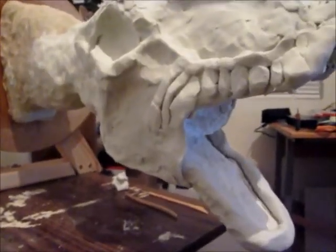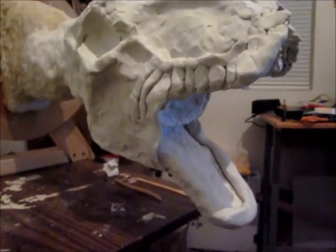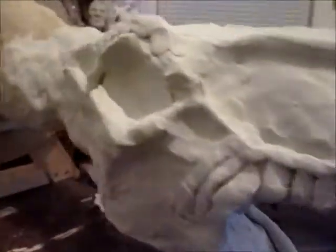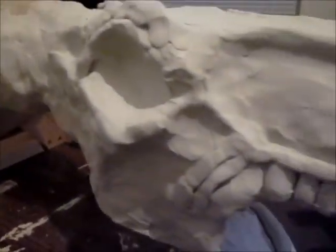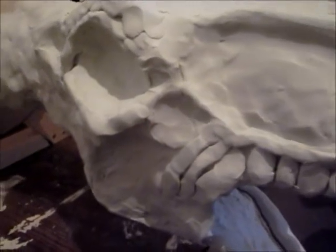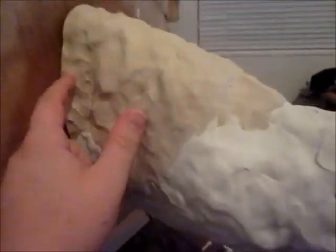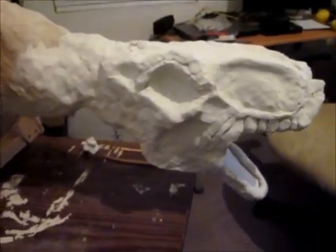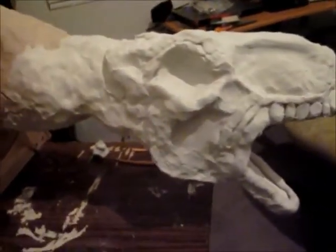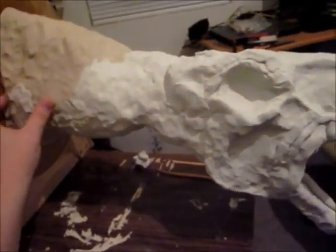I was getting ready to pick up where I left off with the dragon head, and I realized two things. Number one, this neck is way too long. It might be an aesthetic thing, but I'm using an awful lot of clay down here, so I think what I'm going to end up doing is cutting it off about right there. That still gives you a pretty good sized dragon head, and from there back is just a lot of wasted space.